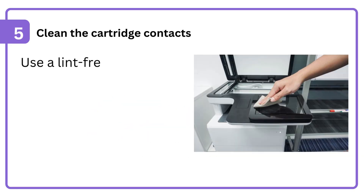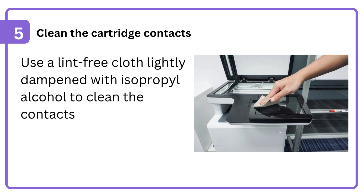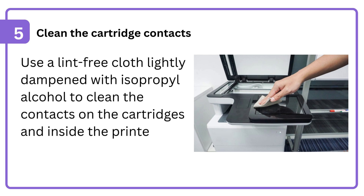5. Clean the cartridge contacts. Use a lint-free cloth lightly dampened with isopropyl alcohol to clean the contacts on the cartridges and inside the printer.